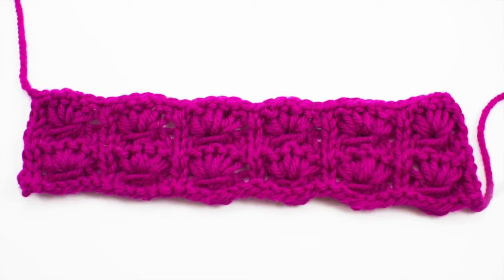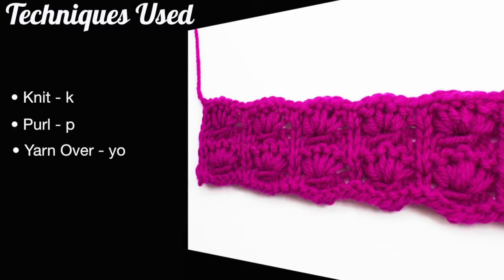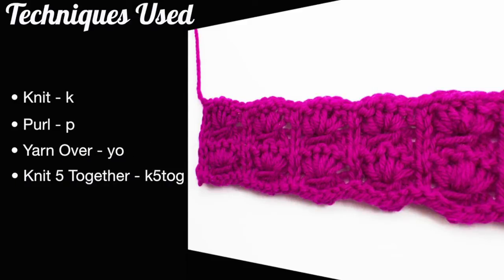For this stitch you'll need to know the following techniques: knit, purl, yarn over, knit 5 together, and purl 5 together.